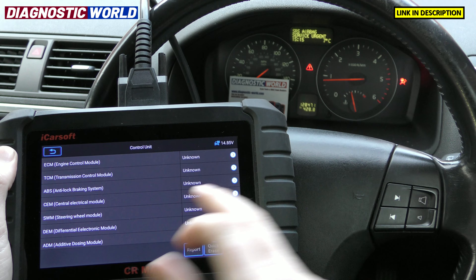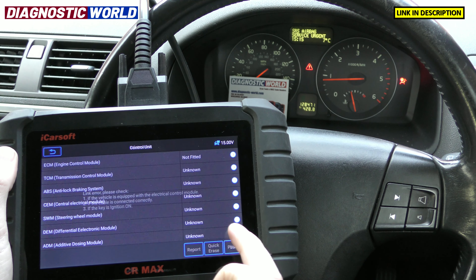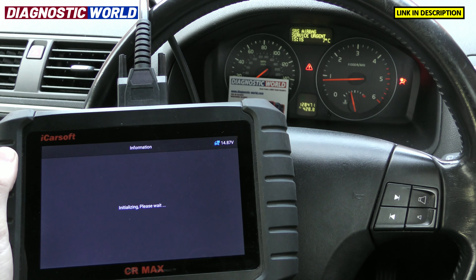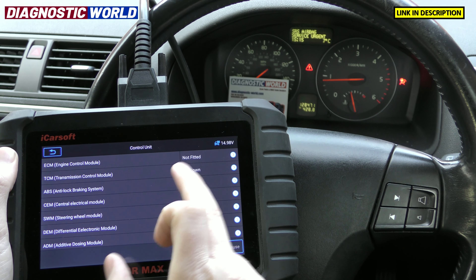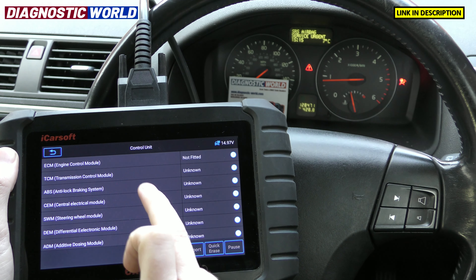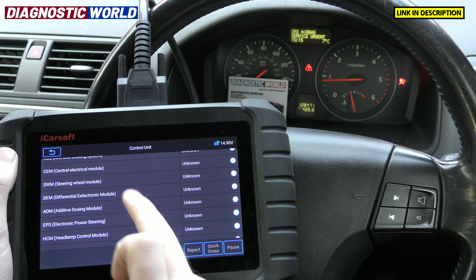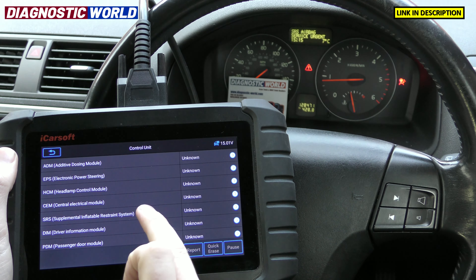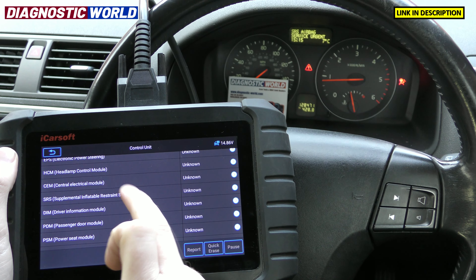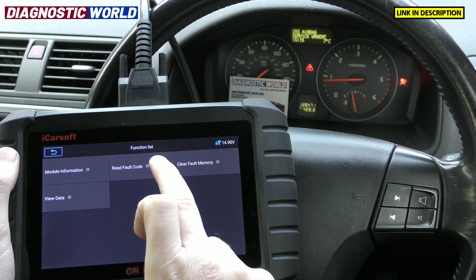We'll have a quick look at the engine module first to see if there are any faults. It's saying 'not fitted' — but we'll come back to that. We've got an airbag light on, so I'll come back to the engine fault and click on the SRS system. Then we'll go to read fault code.